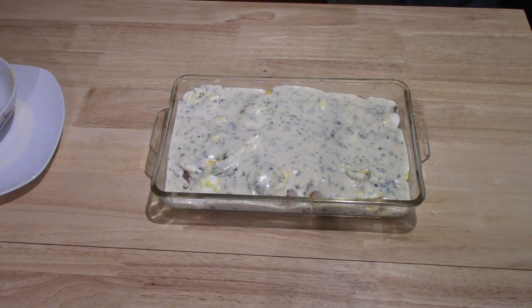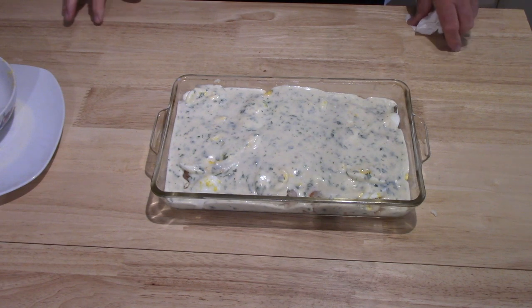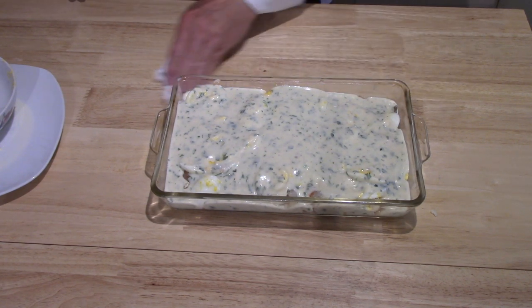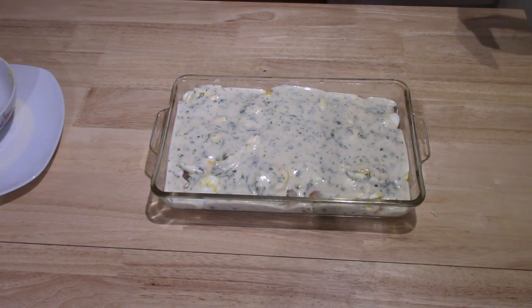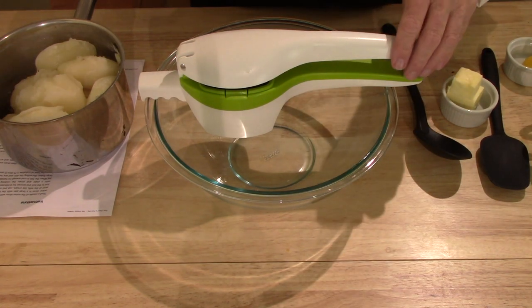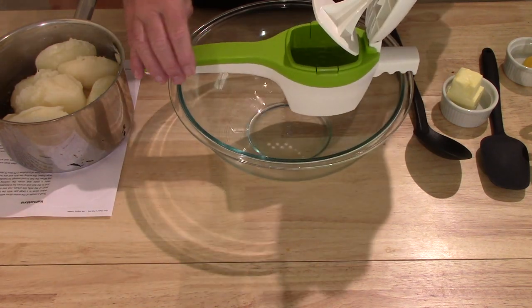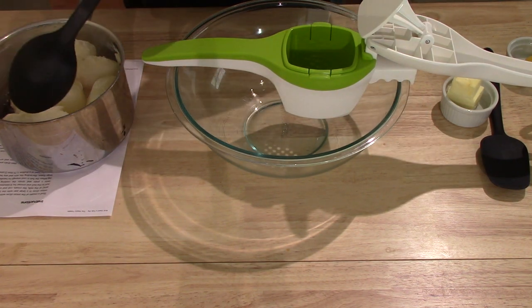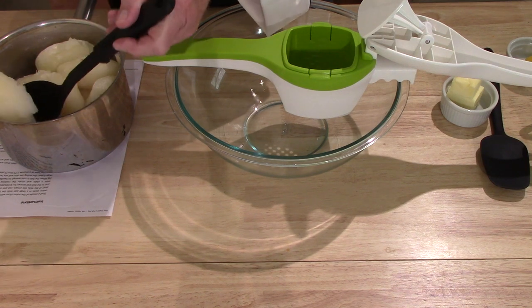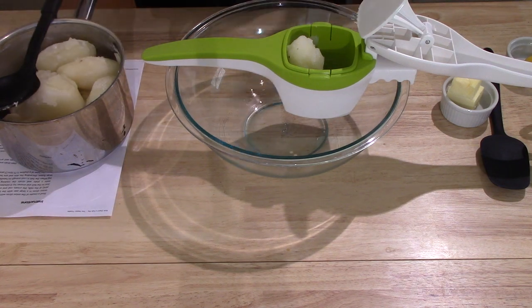That is the sauce added. Now this goes in the refrigerator to chill for an hour. In the meantime I will finish preparing the potatoes that go on top — I'll bring you back when the potatoes have finished cooking and I'm ready to rice them. You can mash the potatoes any way you want to; I'm going to rice mine. I think the potatoes are done — I just took them off. The oven is preheating to 400 degrees Fahrenheit, that's 200 degrees Celsius.